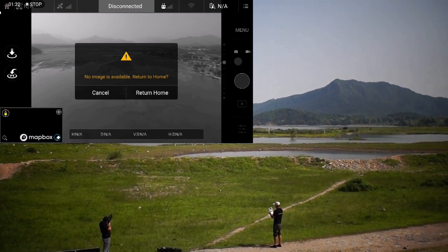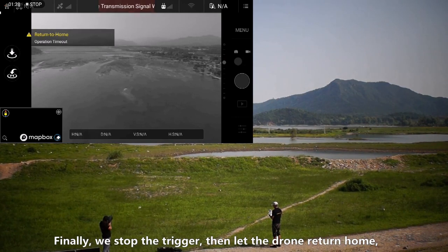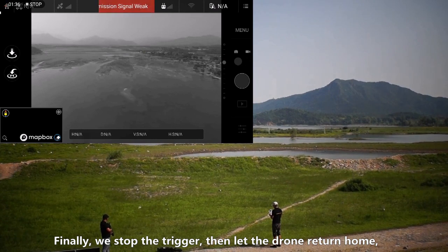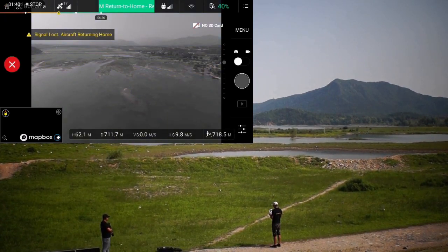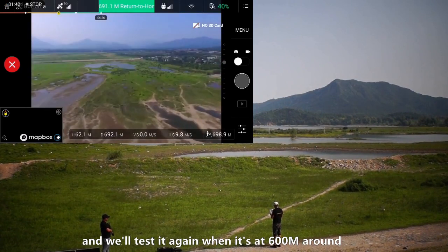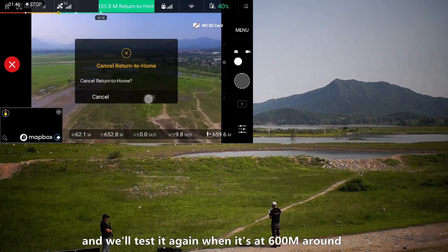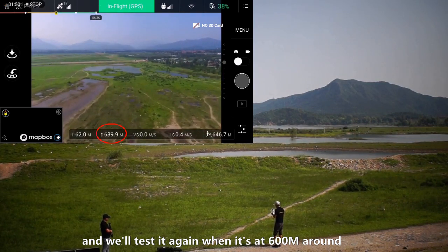See? We will ask our drone to return home. Stop! We will stop it — stop going home. Stop at around 600 meters.